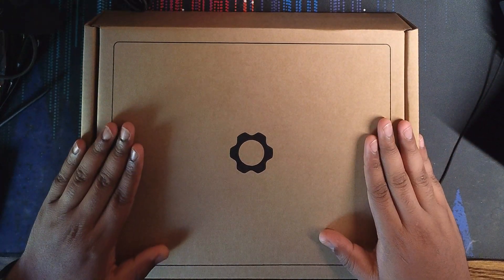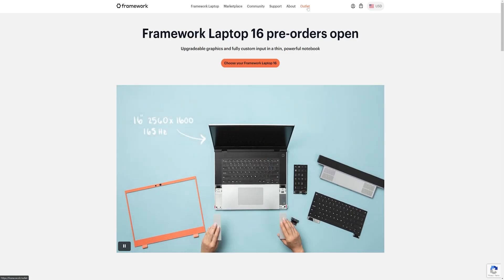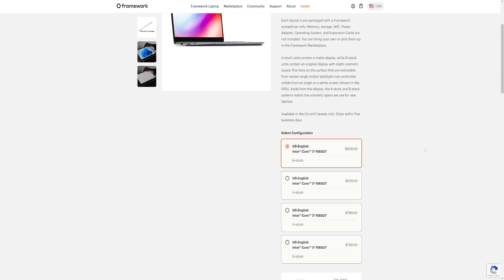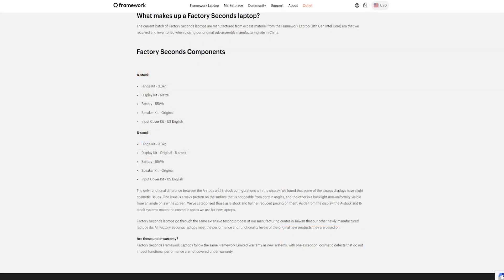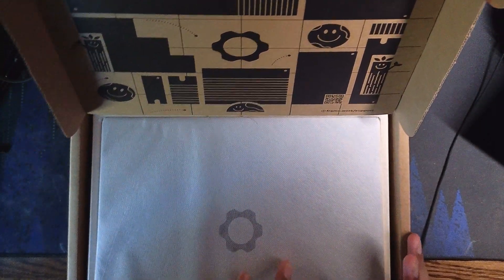Hey everyone, today we're going to be unboxing a factory second Framework laptop DIY edition. We'll quickly go through the unboxing experience since this is a fairly new thing that Framework just launched. I'm a big fan of Framework — if you're not already aware, they're basically an all consumer-friendly right-to-repair company. Look at that packaging — so much recyclable material here.